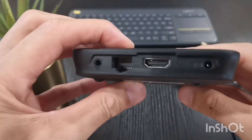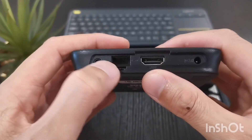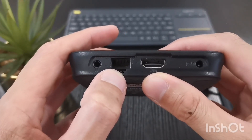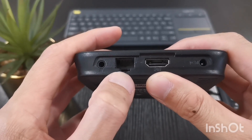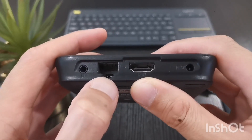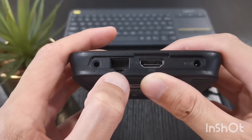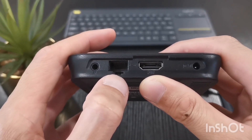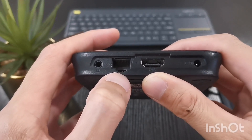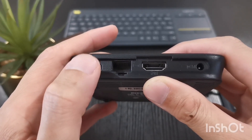On the back you have the power input, the HDMI, and the network port. This is only a 100-megabit network LAN connector, and I had problems with that because I couldn't stream anything above about 20 gigabits per hour due to the 100-megabit restriction.